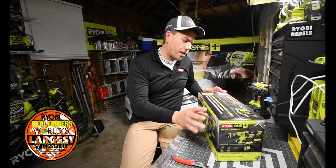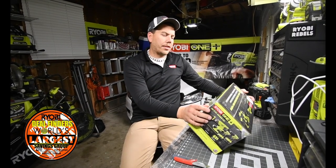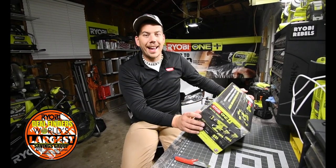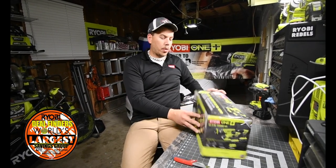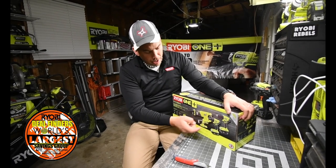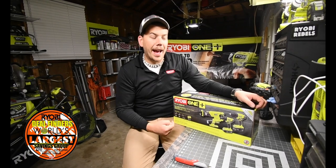This is a four-piece kit. This is model P1818. It comes with a reciprocating saw, drill, impact, and a flashlight, and two batteries, a charger, and a bag.